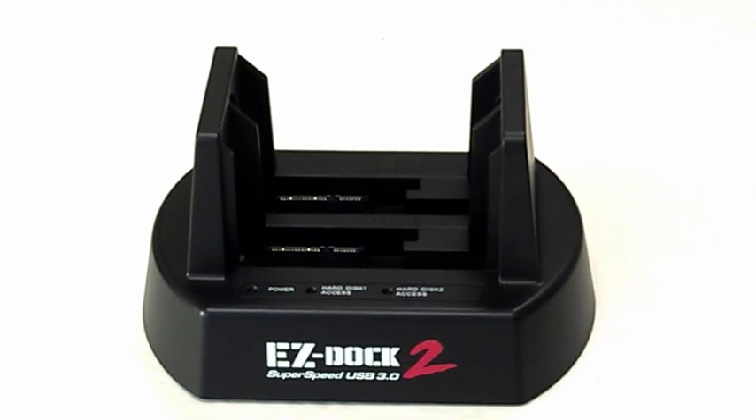Today we are introducing Kingwin's EZDock 2 Dual Bay Super Speed 3.0 Standalone Duplicator Dock Boot Station, model number EZD-2536U3. The EZDock 2 features multiple mode settings including RAID 1, RAID 0, JBOD, BAG, and CLONE. Today we will be demonstrating how to use the clone feature.